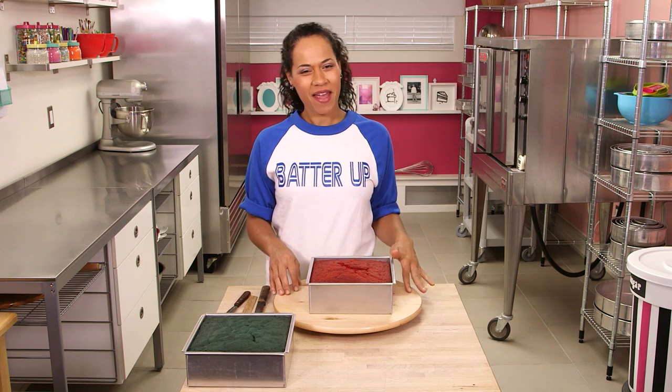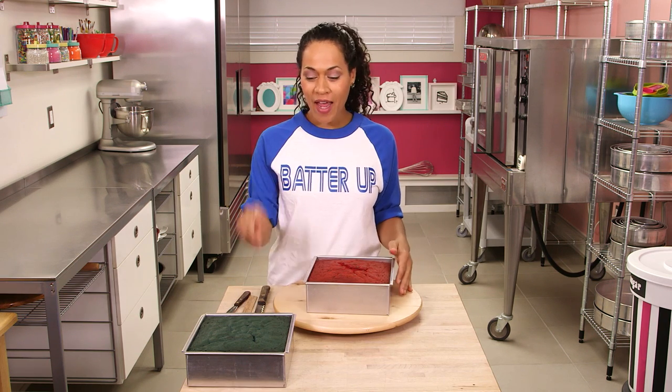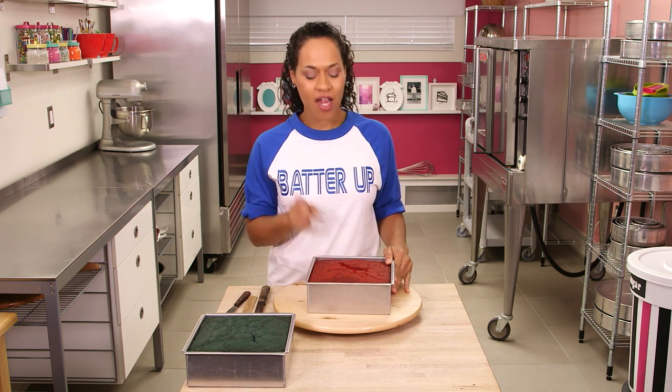To make my World Series Mega Cake, I have baked two 8-inch square vanilla cakes and dyed one red and one blue. If you want to try my vanilla cake recipe, you can get it at HowToCakeIt.com or click the link in the description below. It's a great cake base for coloring.